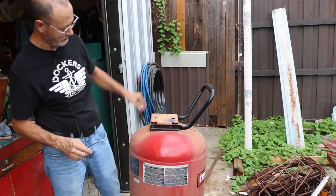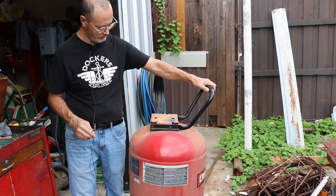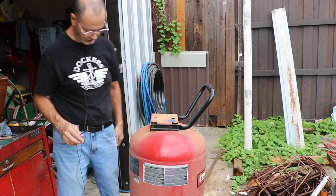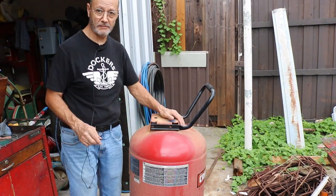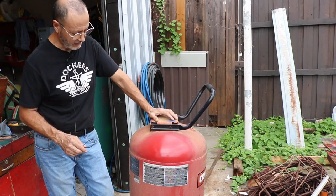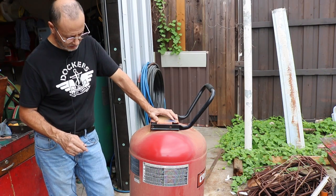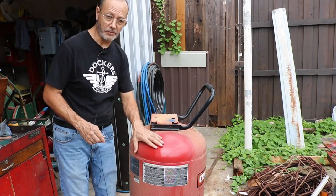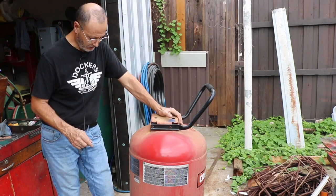You ask yourself, what is he doing? What is this? Well, this is an old compressor — not so old, it's a Crestman, 33-gallon compressor it used to be. It doesn't have the compressor head anymore. It just had the tank laying around and I'm thinking of converting this compressor by putting an air conditioning compressor on top that I was thinking of reusing.